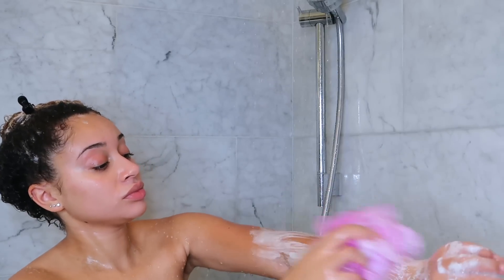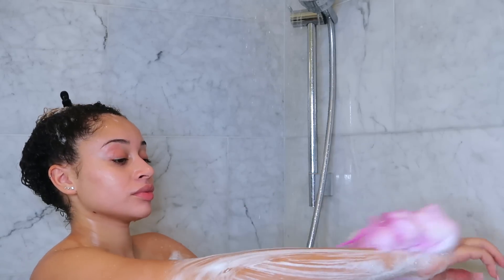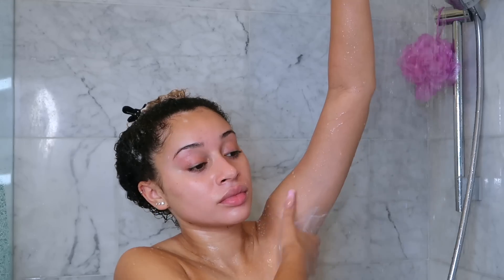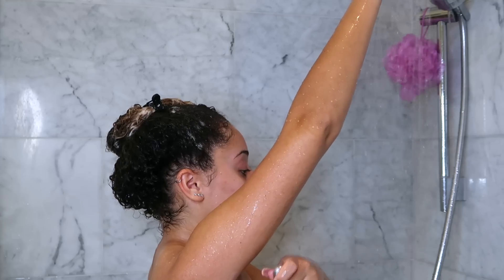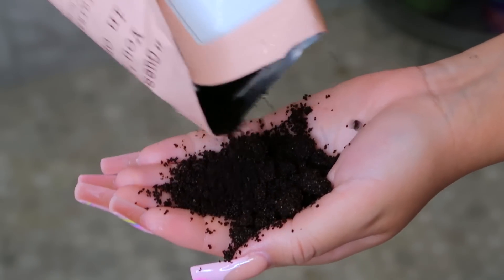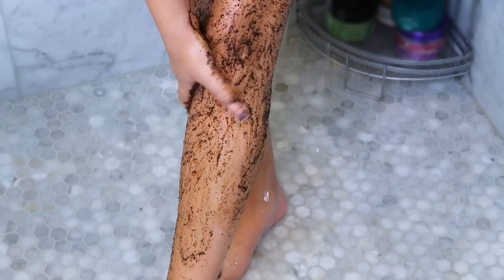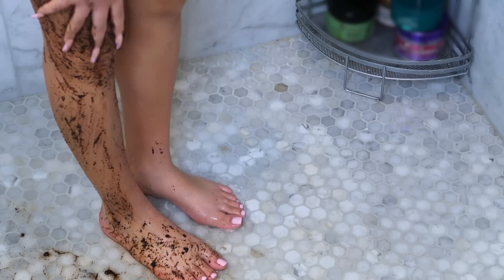I'm prepping my skin for shaving — shaving my underarms and legs to get everything super smooth. First I'm using this coffee scrub to exfoliate my legs, applying this all over. I really like this because it makes your skin look super refreshed and healthy.